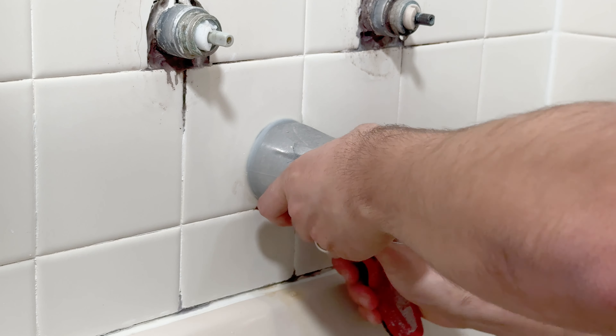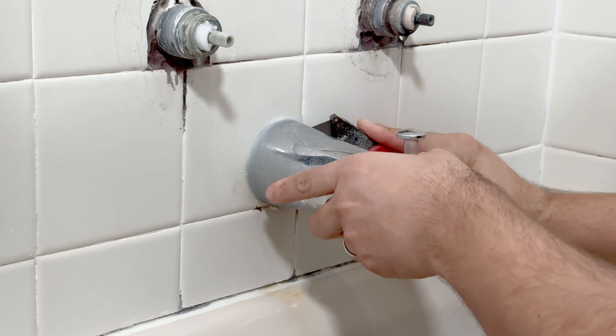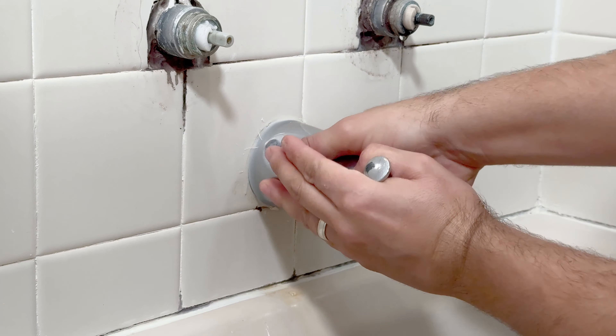Then we have the tub spout. Each model is different. Mine is a twist-off, so after cutting the silicone off of it, I'm able to twist it off and remove it.